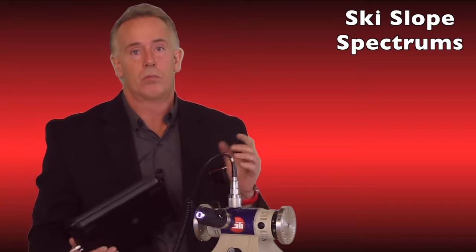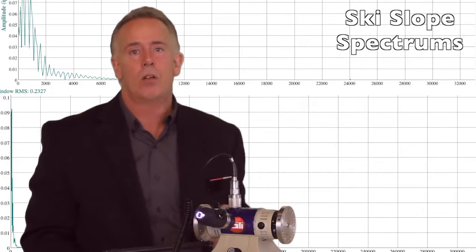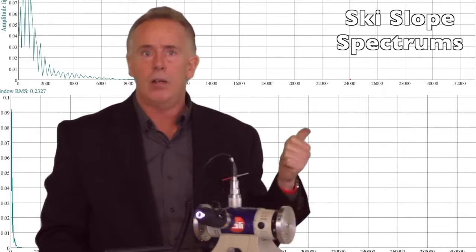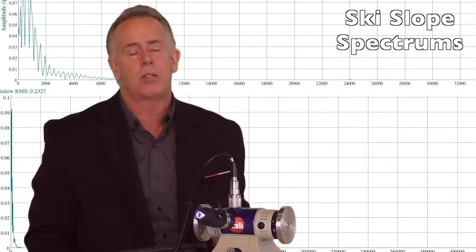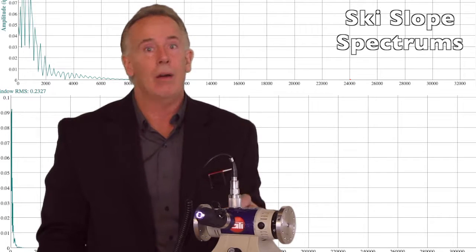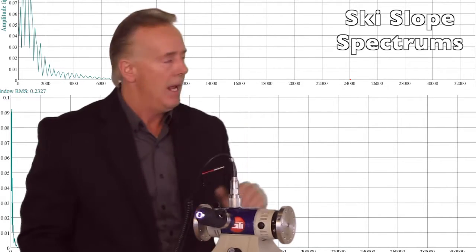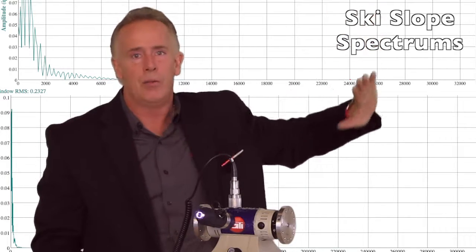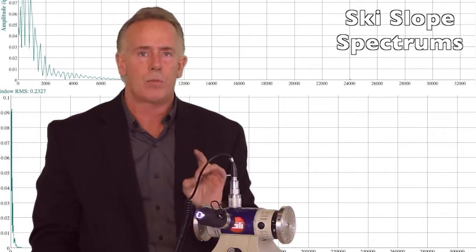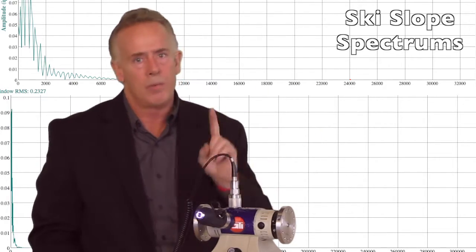The second most common mistake is that we don't look at our spectrums. As you can see behind me, that right there is a ski slope spectrum. Ski sloping can be caused by a few different things — a bad ground on the asset point giving electrical disturbance to the accelerometer, or very high frequency amplitudes from bearing or gear problems that exceed the rating of the accelerometer. It's nicknamed ski slope because it looks just like one. Always look at your spectrum and make sure you don't have ski sloping before moving to your next point.